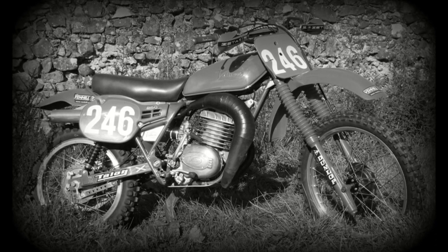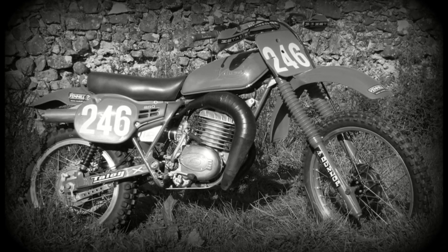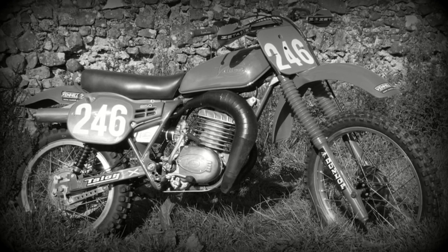Now we've had a quick look at the bike itself — let's see if we can just have a listen to see what she sounds like.